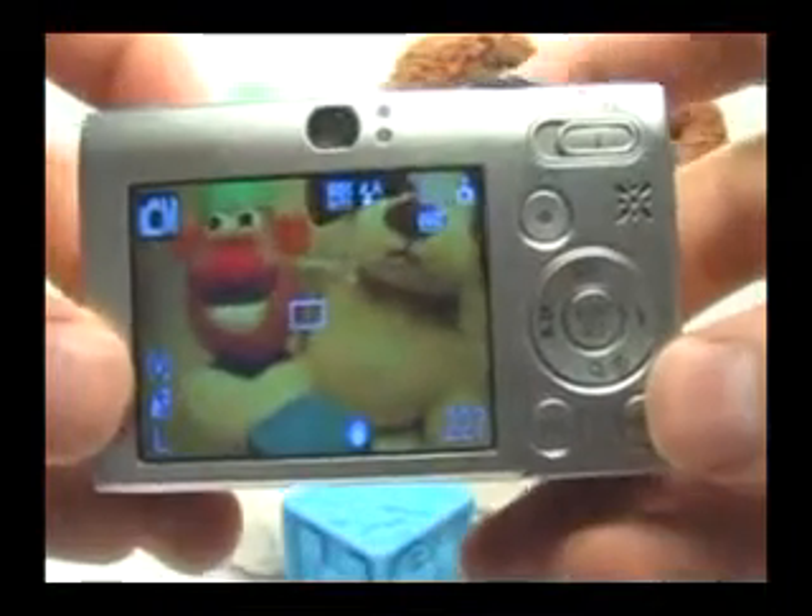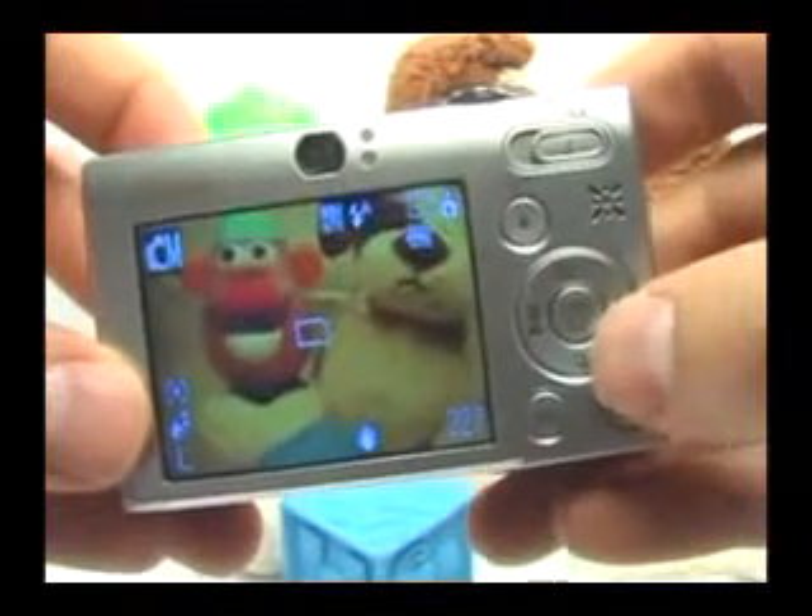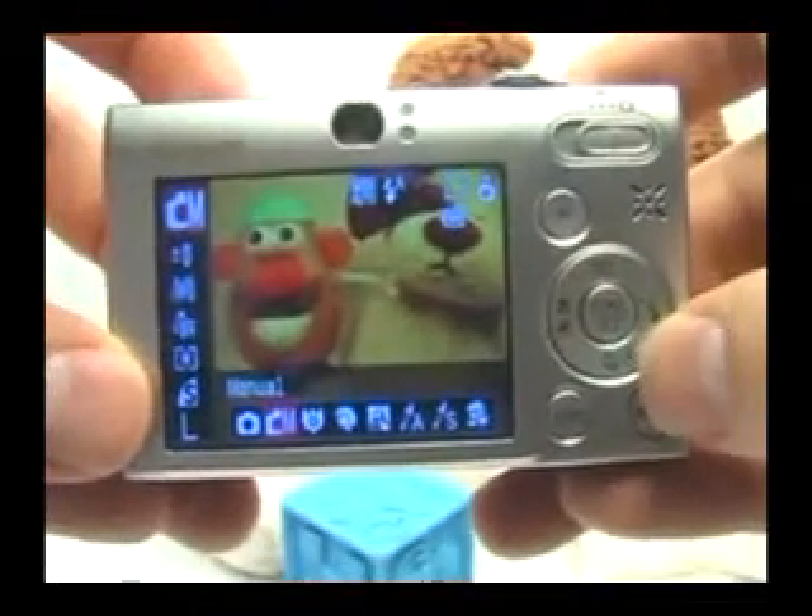Setting the picture quality is very simple in this camera. You have access to it in any mode. Go ahead and press the function button right here in the center to access the function menu.